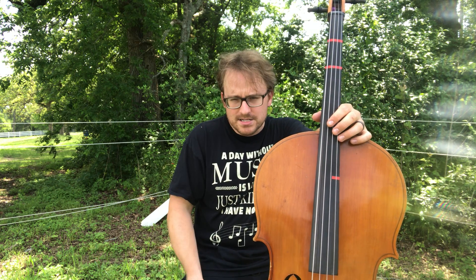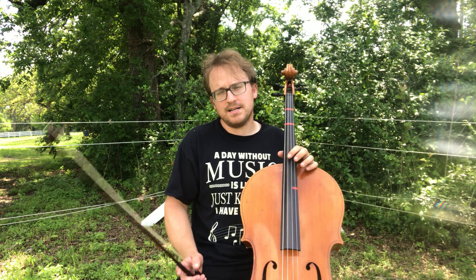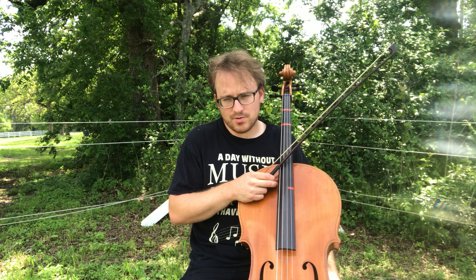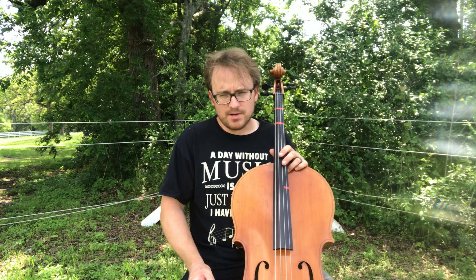It doesn't change until you get to the piano in measure 49, where it's all quarter notes — I'm not going to clap that because you can do that. Measure 50, we go to half notes. I'm not going to clap that either because you guys can do that as well.